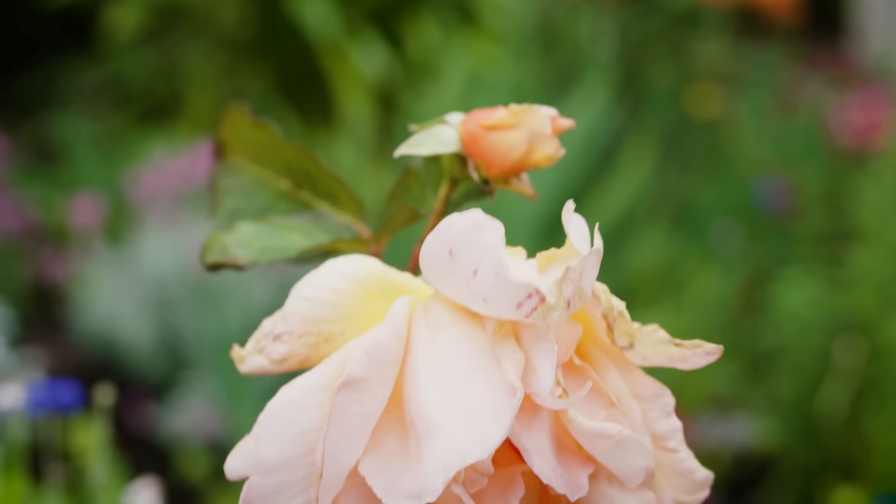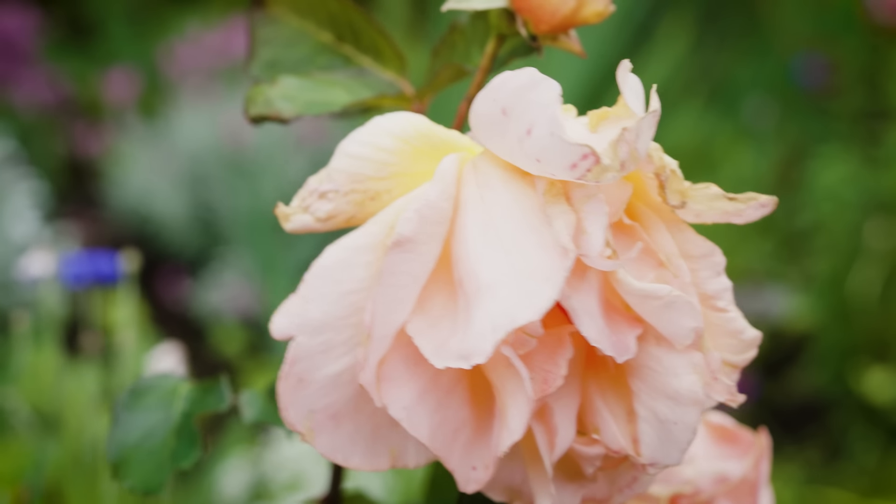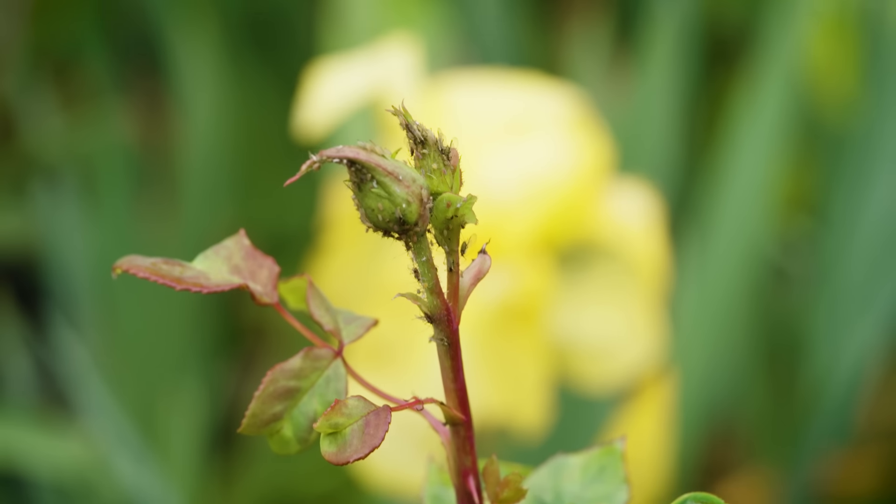Beautiful and sometimes pest-prone and fragile, roses can be. My poor roses here got absolutely battered by the storm last night. Lots of vineyards will actually employ the use of the rose to detect when their crops are about to come down with pest or disease, because in true rose style they will catch whatever is in the area first. So as you can imagine, you're going to need something that's specifically tailored to the rose to protect them.